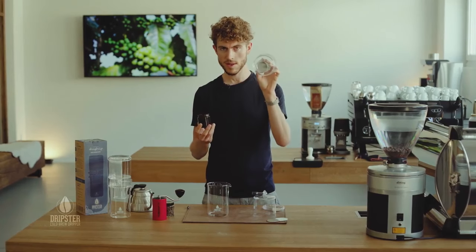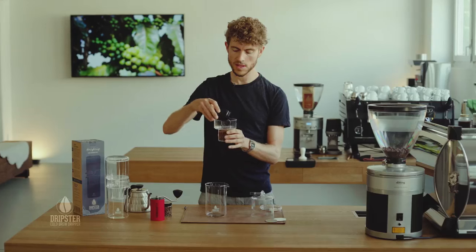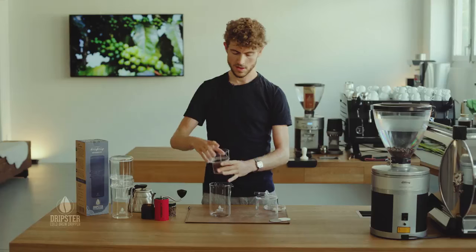So that comes in here where we have the superfine metal filter, and then you just want to sit everything on top here.